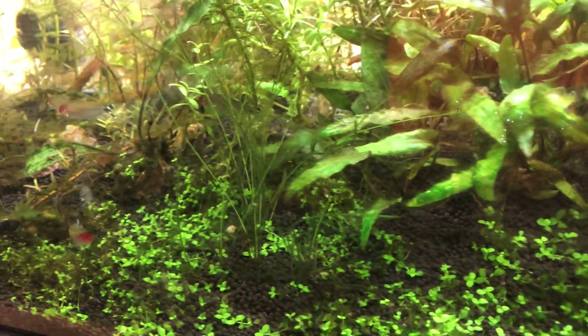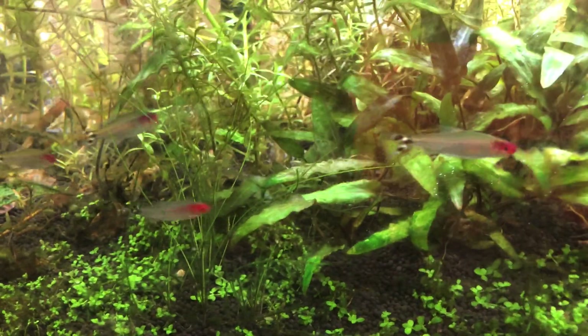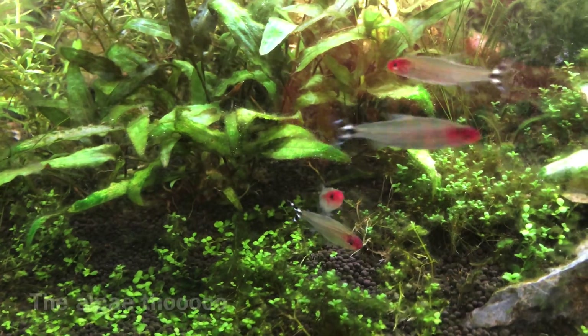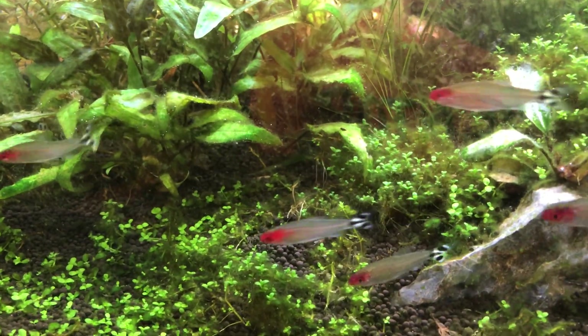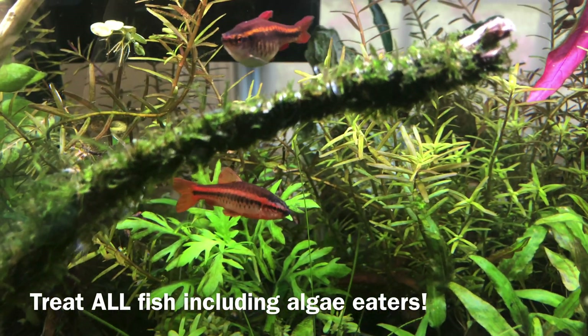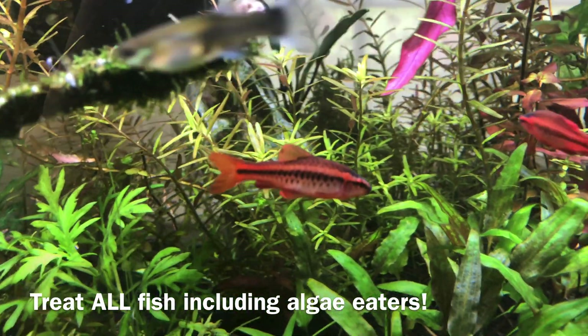What's up guys, Ryan from Addicted to Nature. Unfortunately today I noticed my fish had ich in my aquarium. We're going to talk about how I treat this really common aquarium parasite, as well as why you should treat every single fish in the aquarium. My cherry barbs and my rummy nose tetras have ich — you can see those little white spots on them.